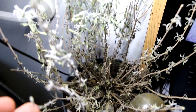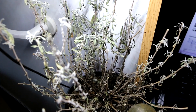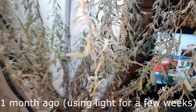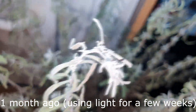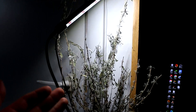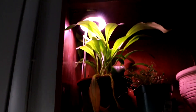For a final comparison, here is how this plant looked quite some time ago versus how it looks right now.